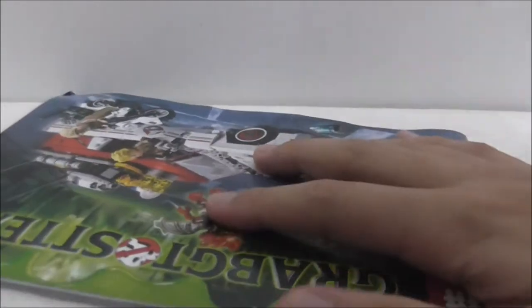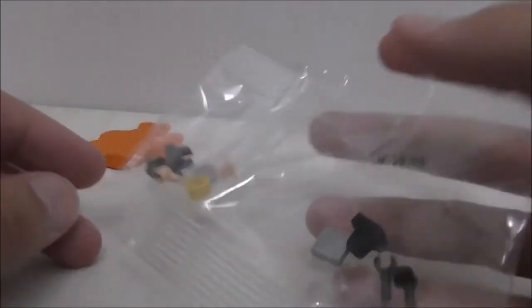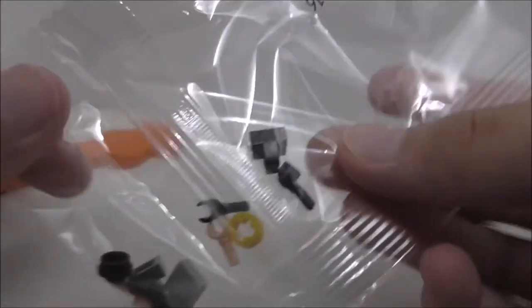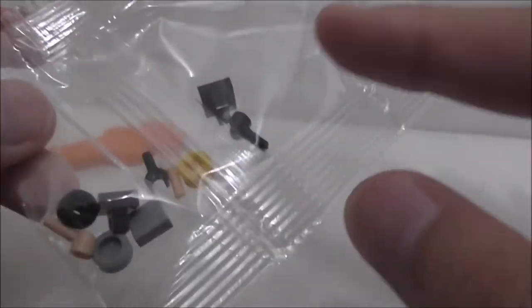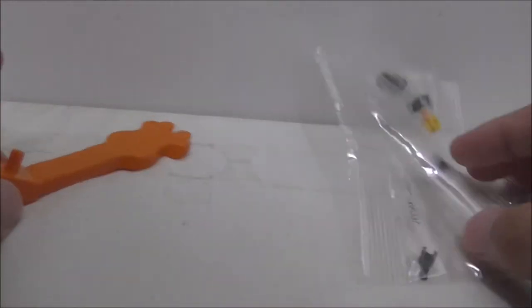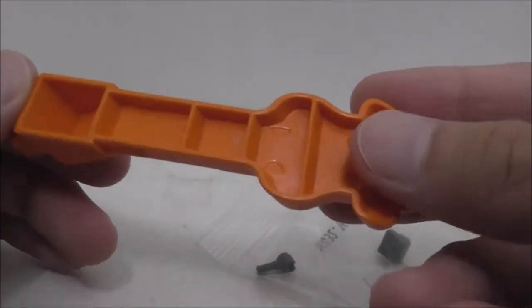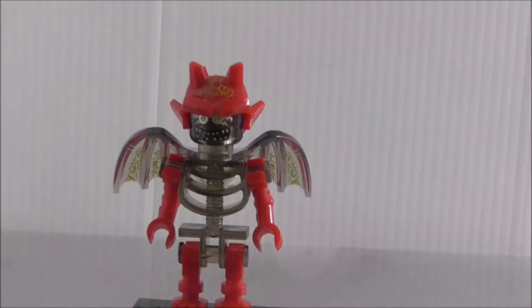These are all the extra pieces, kept in the last bag that didn't need to be opened during the build. I assume they're just extra pieces because there are no missing pieces. You got some clip pieces, extra hands, technique pieces, studs, and tiles. You also got a brick separator which is interesting — it's kind of a frog face. It's cool that they're making different types of brick separators.